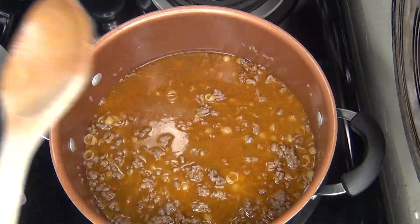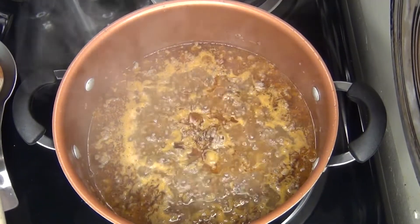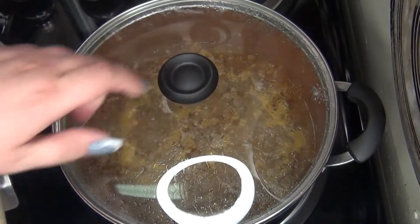Now you want to let this come to a boil. Now that it has come to a good boil, I'm going to cover it and let it cook for 8 minutes until the pasta is nice and tender.